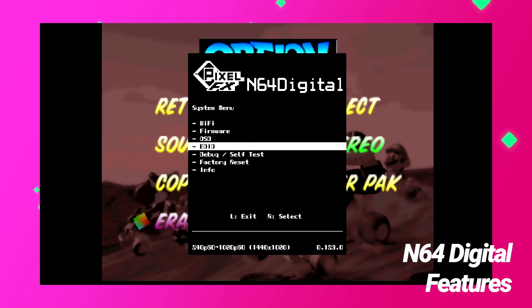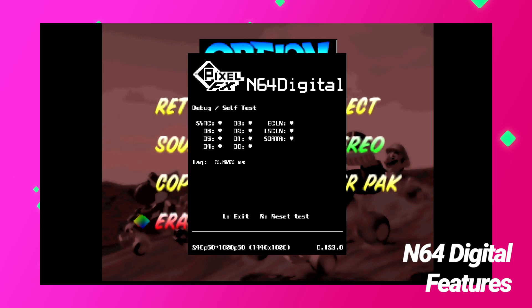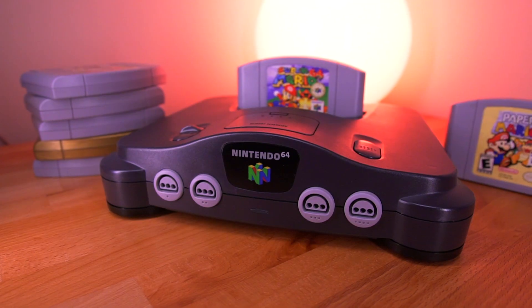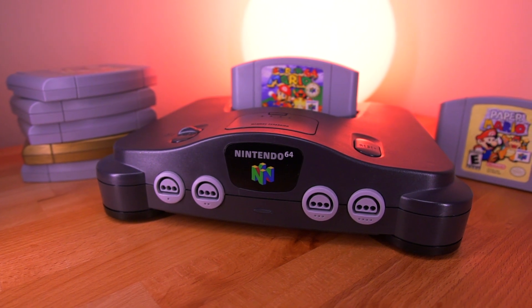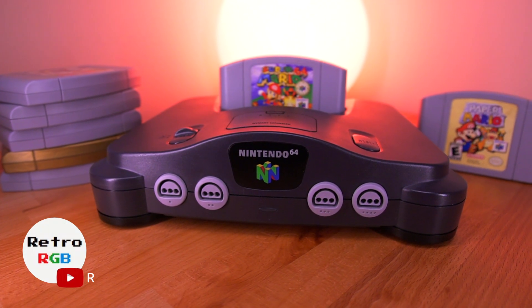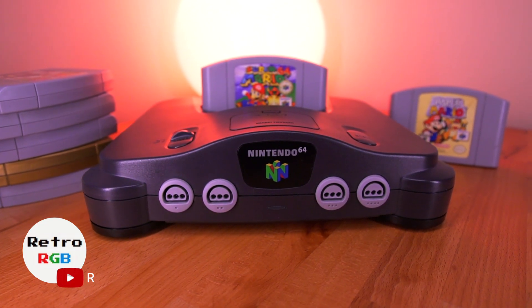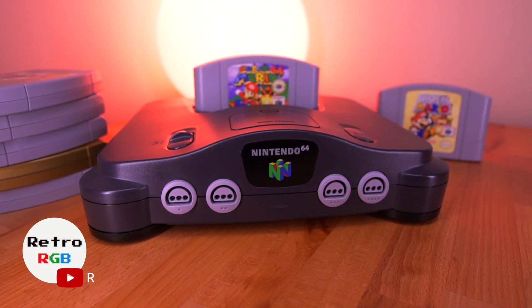The debug self-test option is a great tool to check that your mod was done successfully. Having a heart next to each data line means you have successfully completed the mod. For a more in-depth look at all the features this mod has to offer, be sure you're subscribed to RetroRGB — he'll have a very detailed look at all the features of the N64 Digital in the very near future. Now let's see some of the side-by-side footage of the Nintendo 64's standard composite compared to the HDMI output of the N64 Digital.